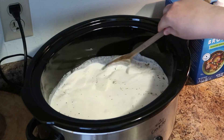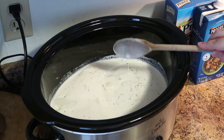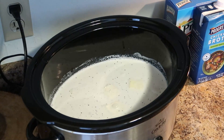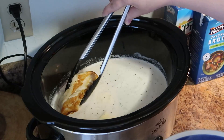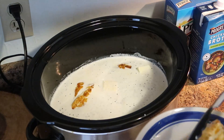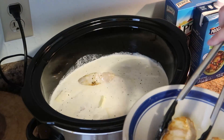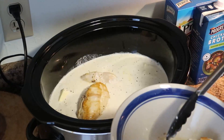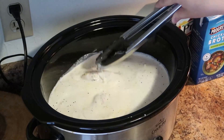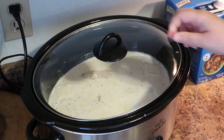Just give this a quick mix — it will all melt together and combine into a beautiful sauce. My chicken is done browning; it is not cooked through at all and you don't need to worry about that — it's going to cook in the sauce. Just add it right in and make sure to add any juices from the chicken because it will just add flavor.